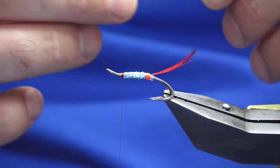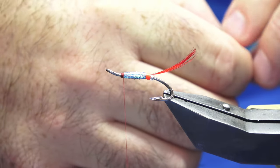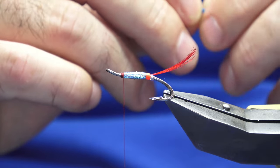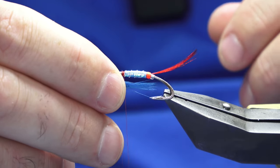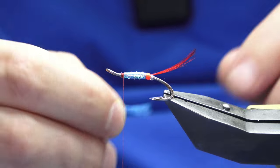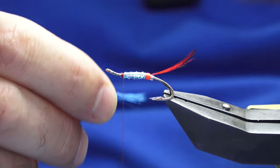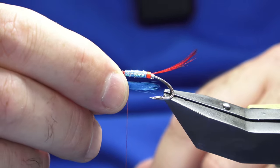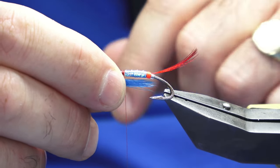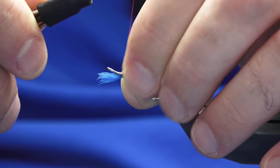There are two parts to the throat — starting with some kingfisher blue hen. Offer this up. You can have it really short — this is where personal preference comes in. I always like my throat to come back to the tag, or past the tag at the back. Just going to pinch and loop.